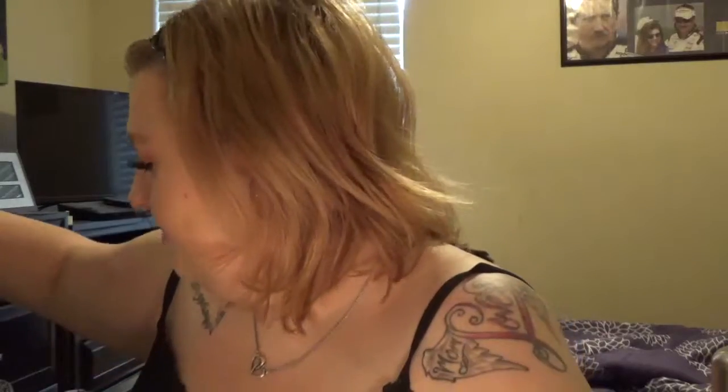Then for highlighter I'm going to use Becca Champagne Pop by Jaclyn Hill. I'm going to apply a really thick layer all over my face — especially on my cheekbones, down my nose, on my forehead, on my cupid's bow, and on my chin. I'm going to put some more back on my cheekbones because you've got to love the highlight.